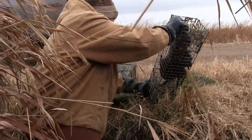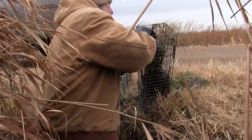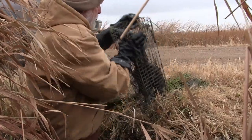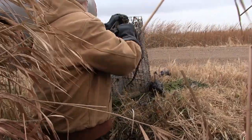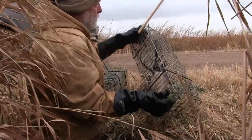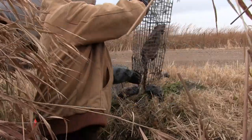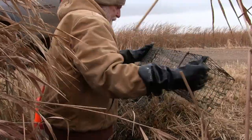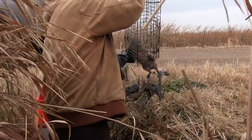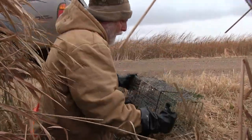Seven rats — I'm happy with that. They look like decent-sized rats too; there's one that's a little small. We'll get them out. Check another colony trap. These are collapsible traps, so we'll collapse them down.